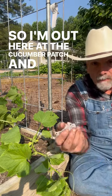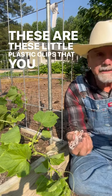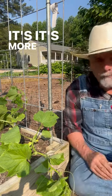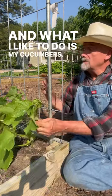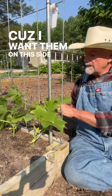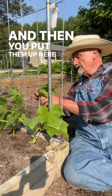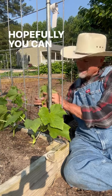I'm out here at the cucumber patch and I want to show you these little plastic clips that you can get — a thousand for very cheap. What I like to do with my cucumbers — I love these cattle panels — is pull them through carefully because I want them on this side of the cattle panel so it's easy to pick. Then you put them up here and you just put this clip around it and click it in.